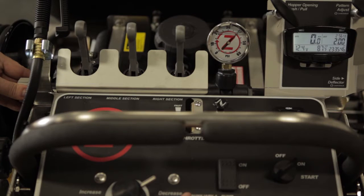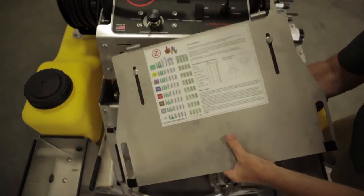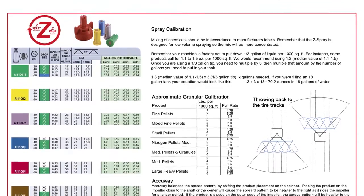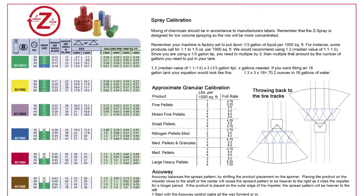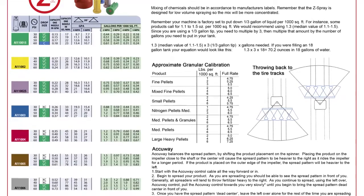Pressure is monitored through an in-dash pressure gauge located directly in front of the operator. A pressure regulator allows the operator to be in total control at all times. Tips come in a variety of sized orifices to allow for higher output calibrations. LT Rich Products provides a calibration chart to easily help determine the tip size needed for the application. Tips can easily be interchanged.